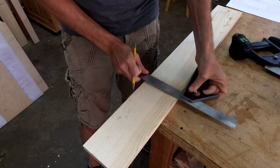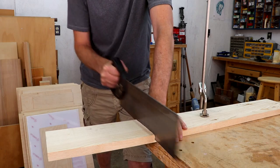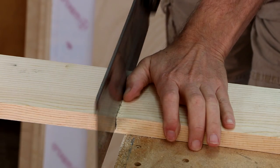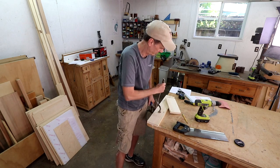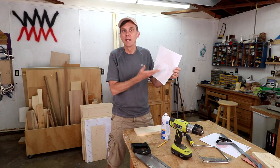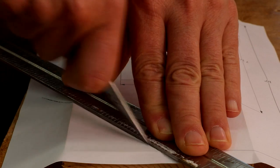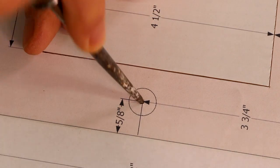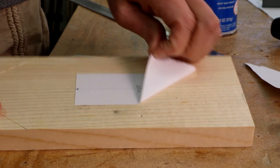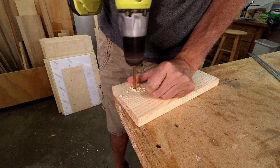First, I'll cut this to the length of the boat — kicking it old school. If you want, you can glue my cutting template to the board or just lay it out and draw lines using my measurements. What I'm going to do is mark the cuts using a knife. I need to drill some entry holes for my coping saw to cut out that middle section.